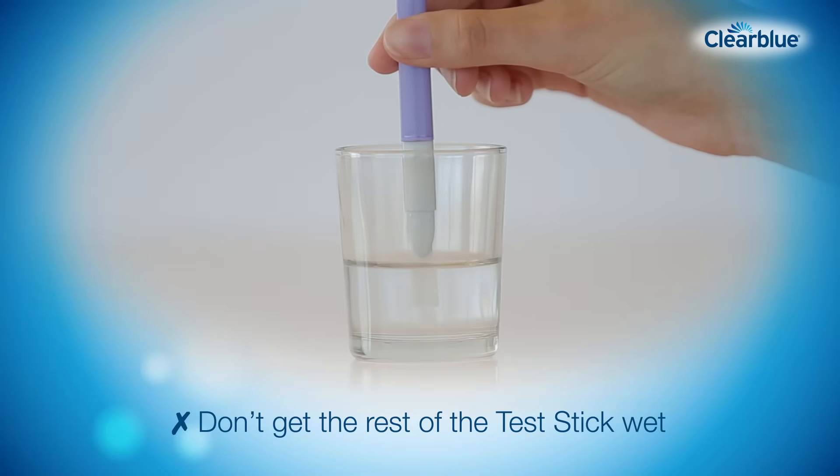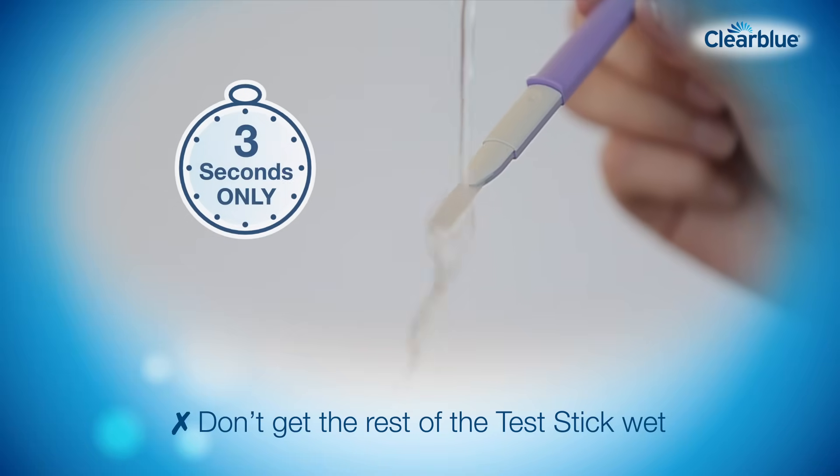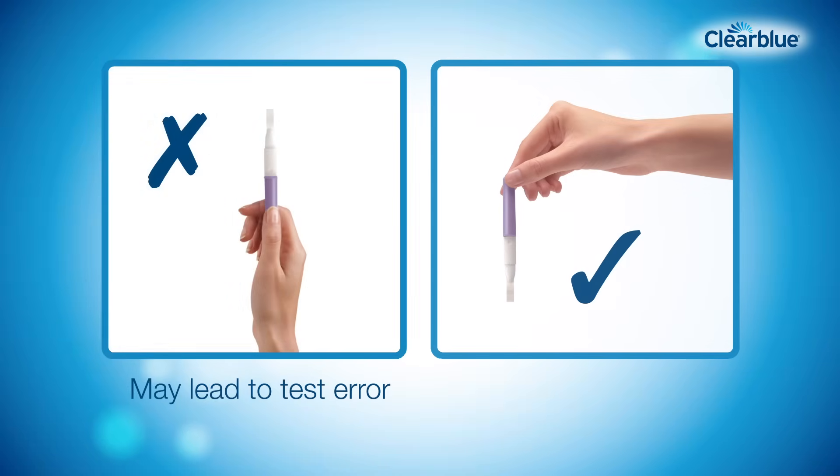Alternatively, you can hold the sampling end directly in your urine stream for three seconds. Throughout testing, never hold the test stick pointing upwards. You should hold it with the sampling end pointing downwards, or lay the test stick flat.